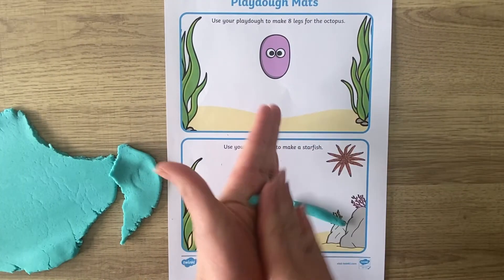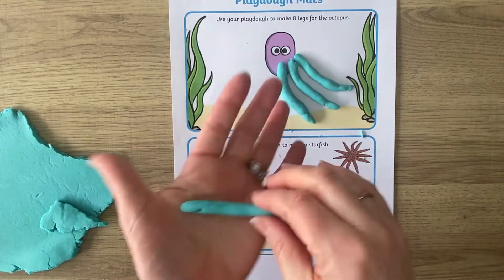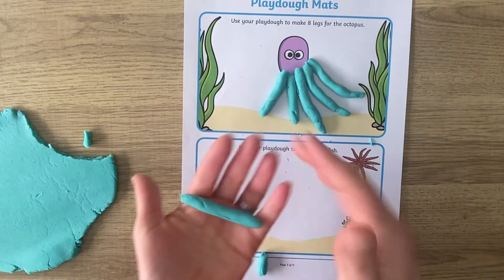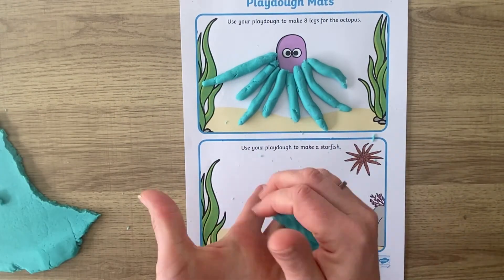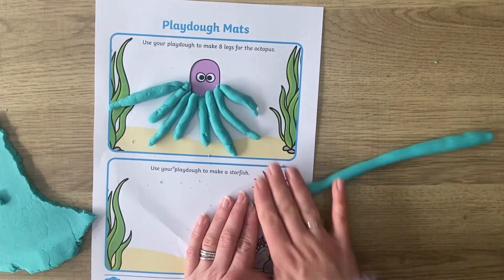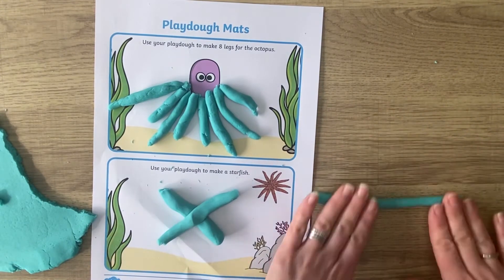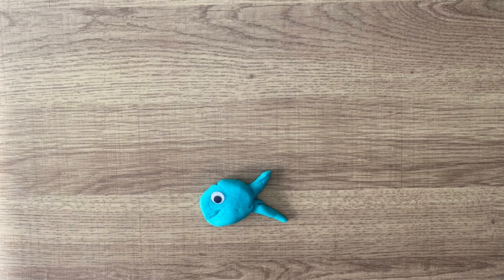Our last activity that I'm going to show you in a little bit more detail is our wonderful under-the-sea Play-Doh mats. Play-Doh mats are fantastic — they are a great way to inspire children to make lots of different things out of Play-Doh. The ones included in this pack are all to do with making eight legs for your octopus and then making a starfish. It's a lovely starter activity and children can then be inspired to make their own Play-Doh creations.